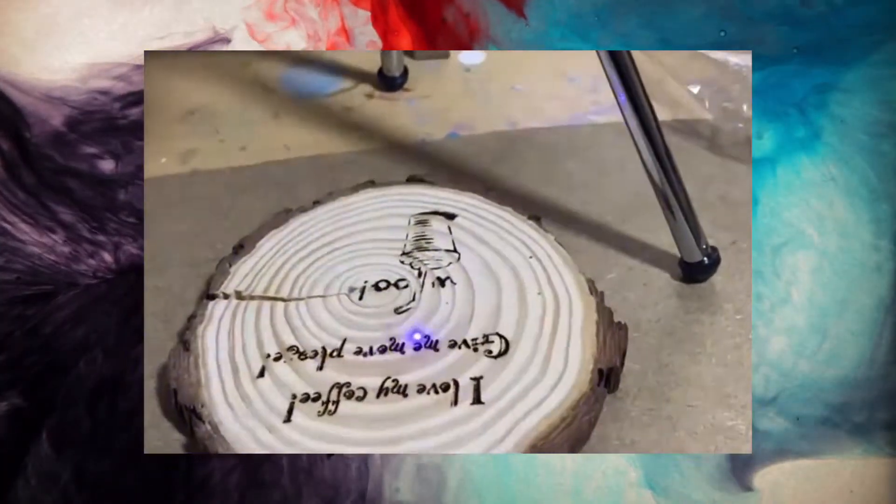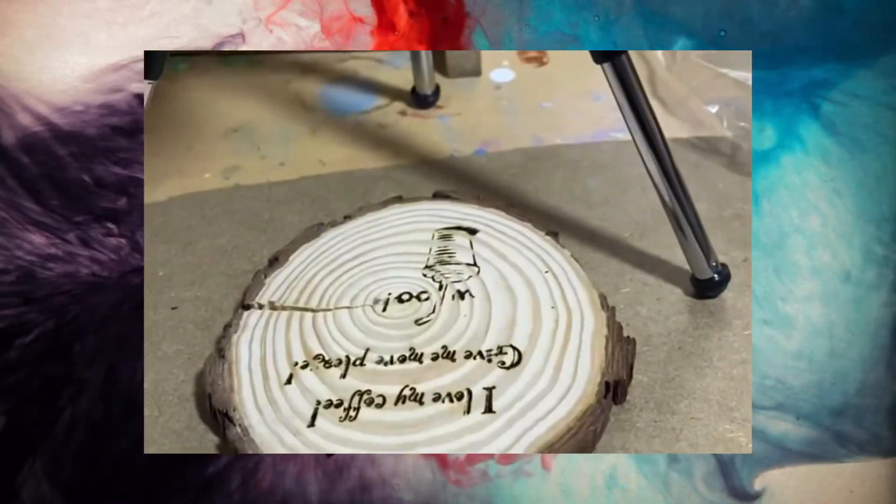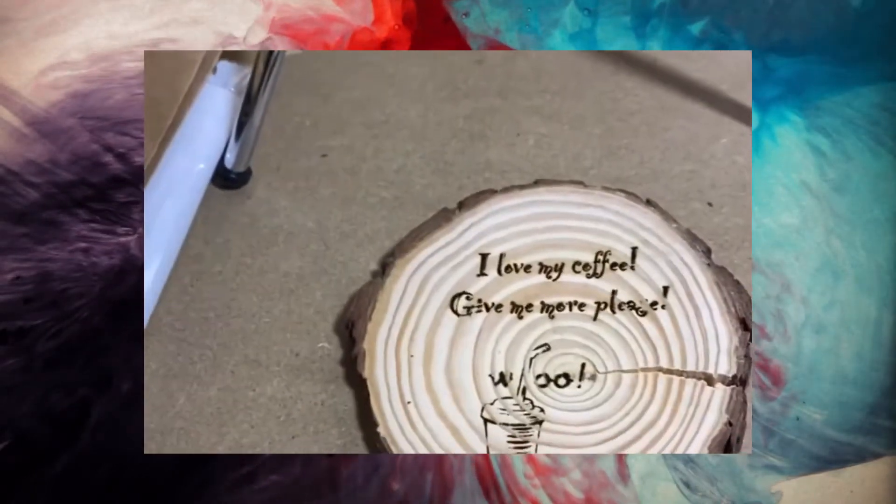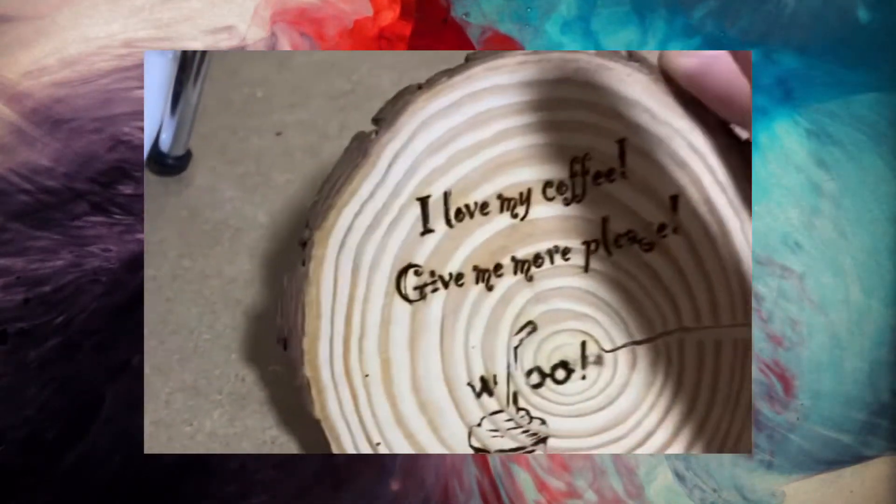Hey guys, welcome to Nathan's workshop. Today I'm making myself a coaster — and that's my coaster! I can't see very well because I've got my goggles on for my glasses. I'm going to do some touch-ups.